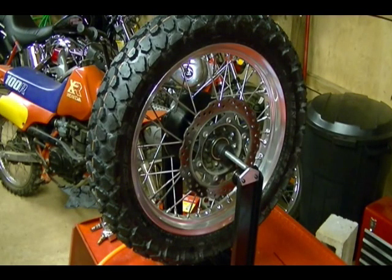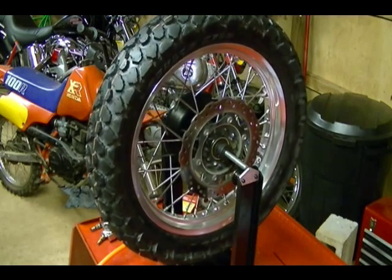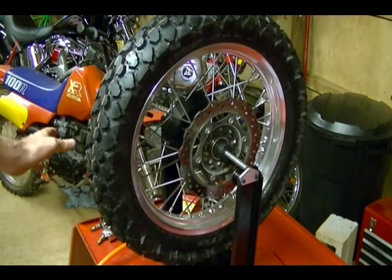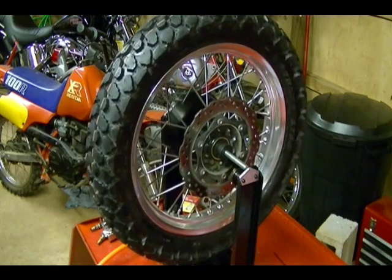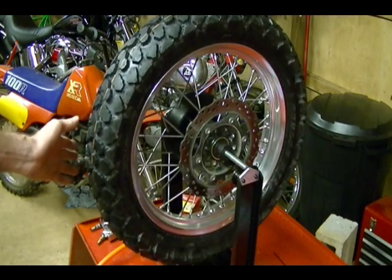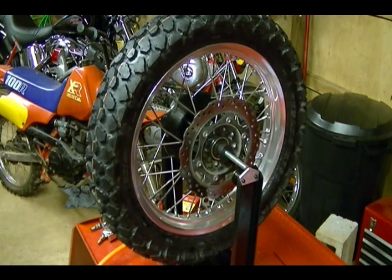Once you have the rim and tire set up in the balancing stand, give the tire a spin and the heaviest part of the rim and tire will settle at the bottom. So now you can see it stopped and settled right there. If I spin the rim again it will do the same thing and settle at the same spot. So I know that that's the heavy part of my rim at the bottom.